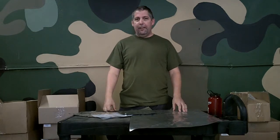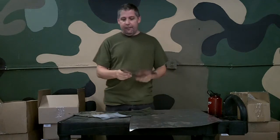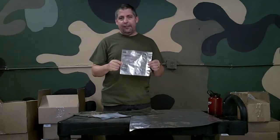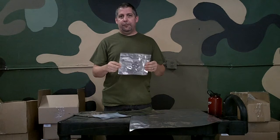The number one question we get is: what is a Mylar Bag? A Mylar Bag is a multi-layer aluminum foil, polyethylene, and polyester combination that provides protection for your food.